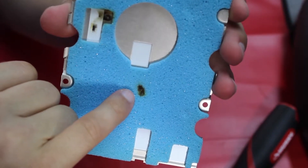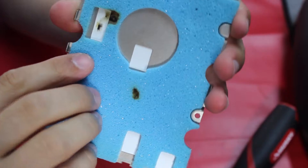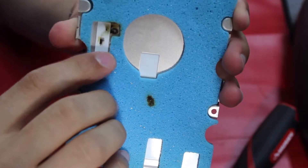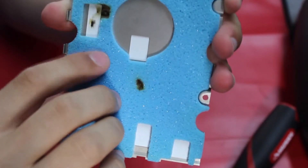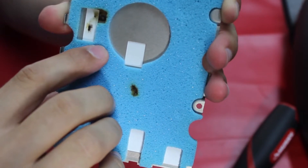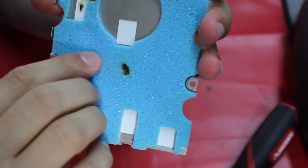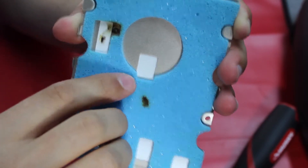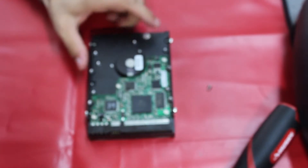We can see the burn marks on the foam, which means we should be able to see this on the circuit board without having to search much. This is good news because hopefully we can replace just the circuit board. Since we have an exact same model, we can get that information off. That chip must have really taken the hit.